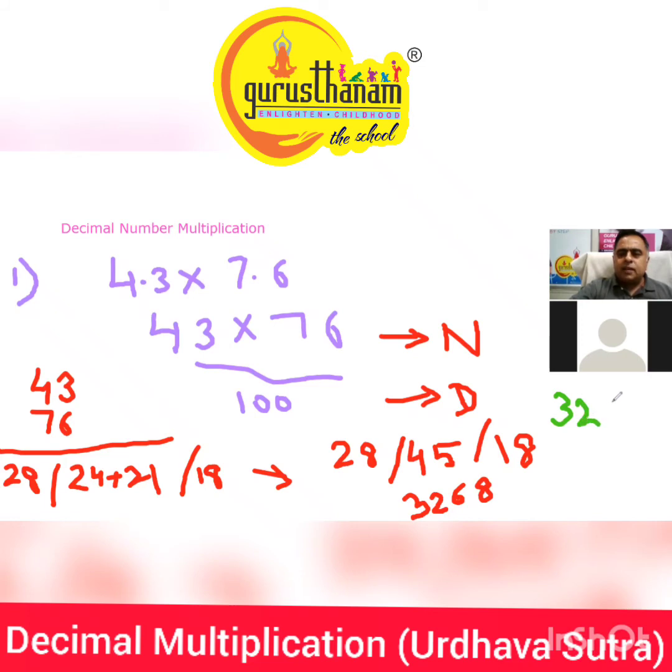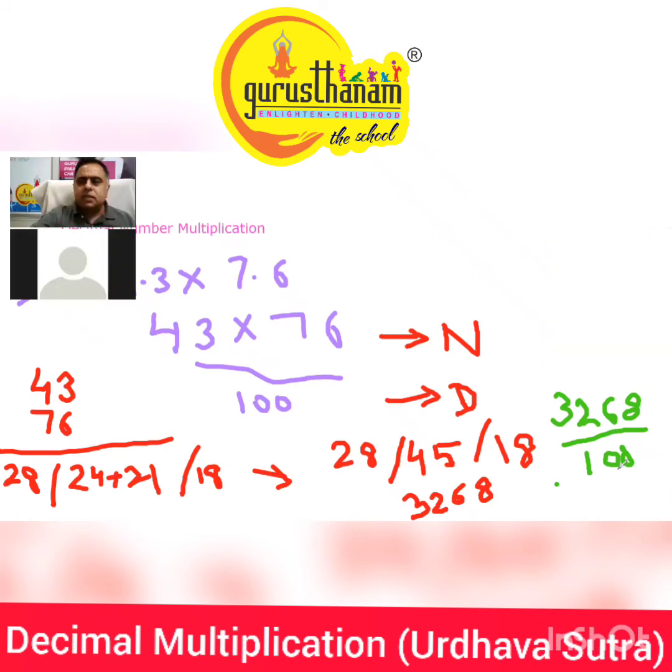So now we remember: 3, 2, 6, 8. Now we'll introduce the denominator back — this is 100. When we do this, we'll add the decimal after two digits.